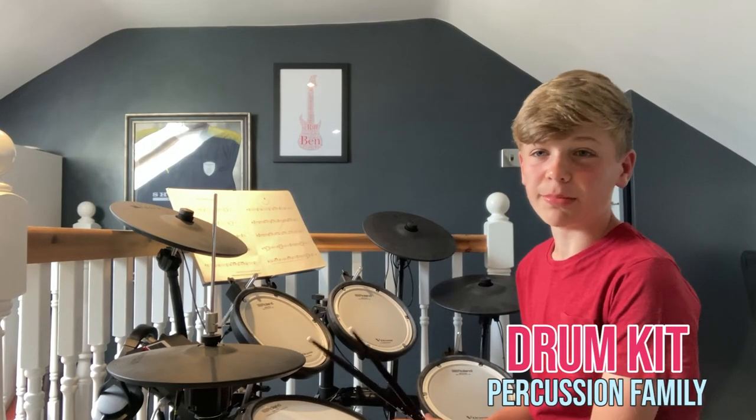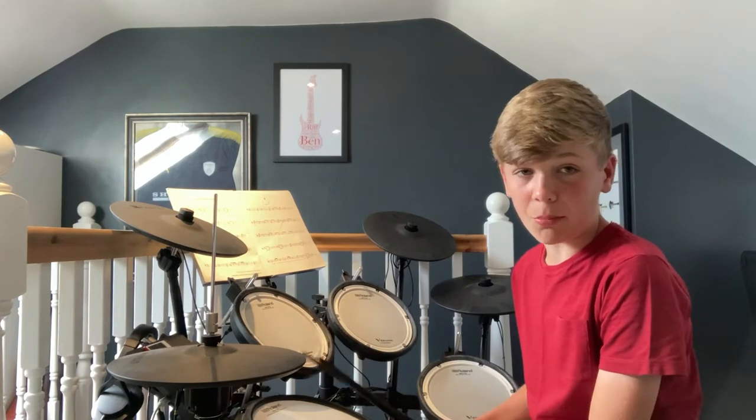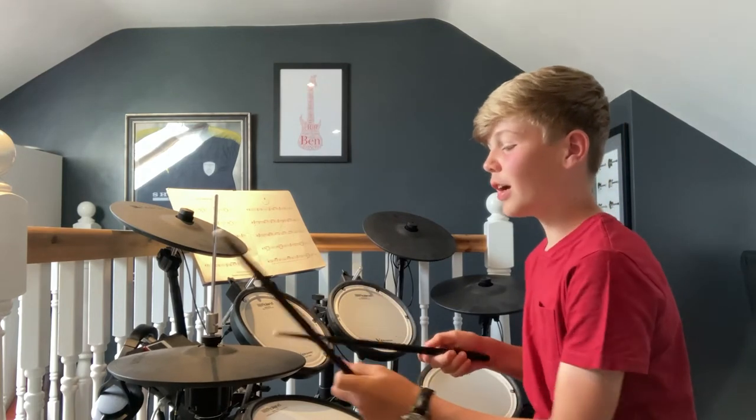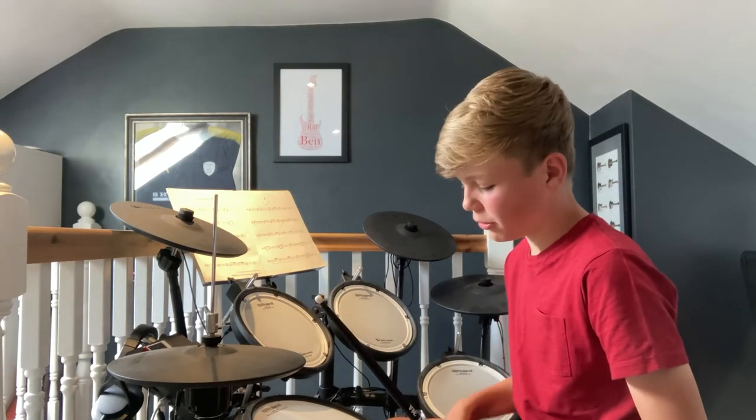Hi, I'm Ben and I play the drum kit. I started in year one and I've been playing for six years. We use drumsticks to play the drum kit. There are lots of different parts to the kit. There's a hi-hat which you can open and close to get different sounds with your left foot on a pedal.